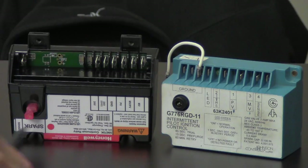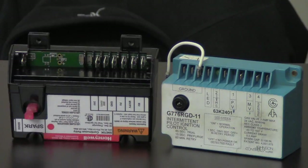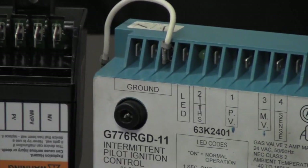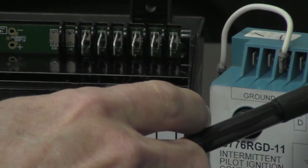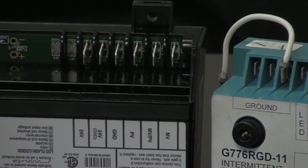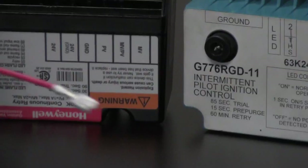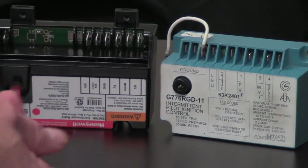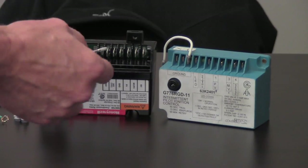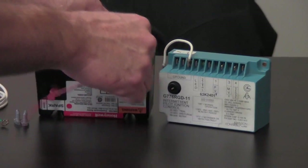The next lead on this control is MV, which stands for main valve. The same thing applies here — the spade connectors on the old control are much smaller than those on the new control, which is why they included the red lead. We will strip the end of the old wire, twist the two together, put a wire nut on them, and then plug the new red lead into terminal number 1 where it says MV.